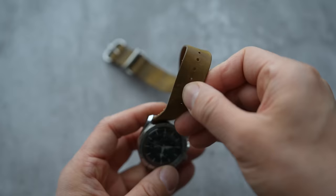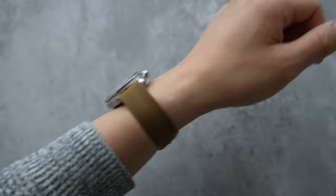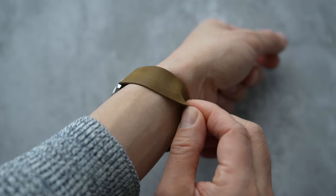Even with single-pass NATOs you still have a layer, and people oftentimes cut their dual-pass straps into a single pass. But then the problem is you've ameliorated one issue and introduced another — it's super flimsy, just one ply all the way around, and especially on heavier watches it just kind of wobbles on your wrist.